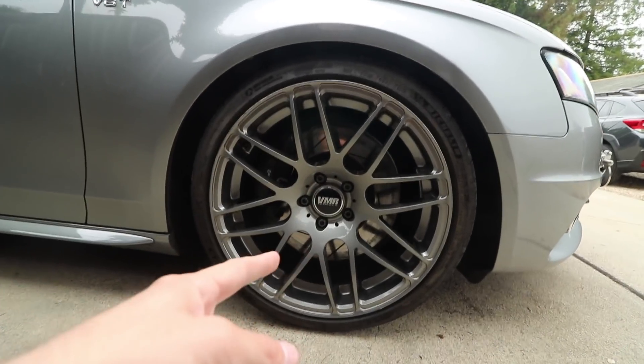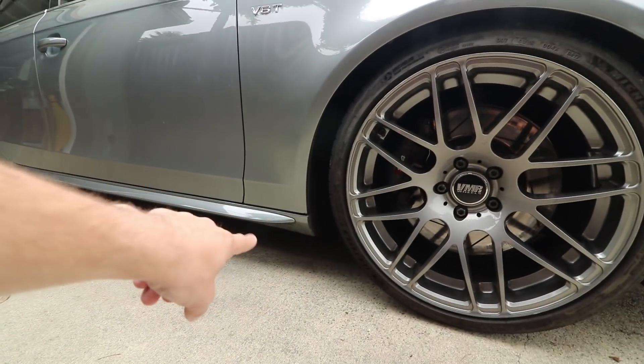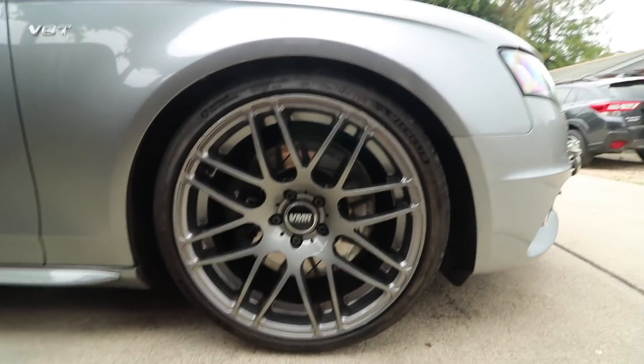All right, so step one: break the lug nuts or lug bolts, then jack the car up. There's a jack point right there, and same thing goes on the other side. So let's do that and get the car in the air.